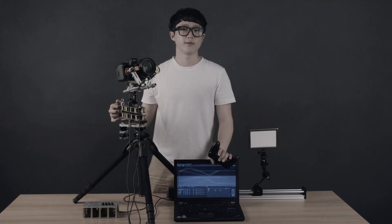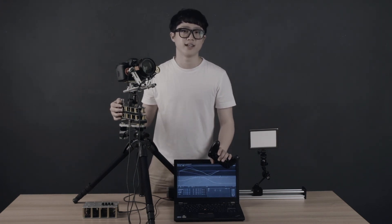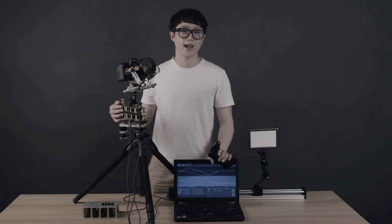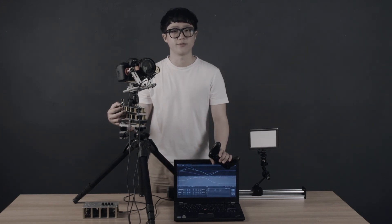Ultimately, the early MOCO system will be a great solution in various situations, like for a videographer who wants to film smooth and silky movement, or an animator who requires advanced motion control for stop-motion films.